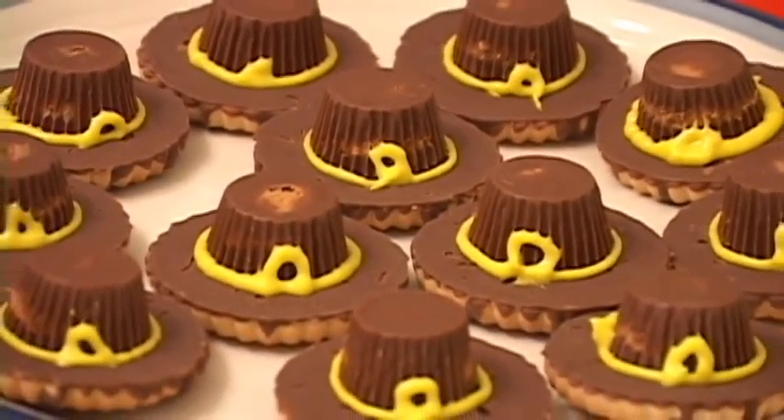And there you have it — a little pilgrim hat. Just like the pilgrims gave to the Indians. Well, Happy Thanksgiving!